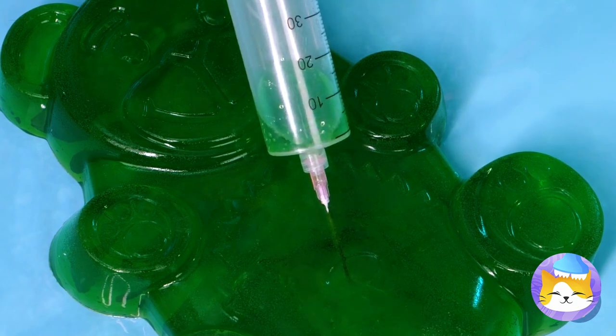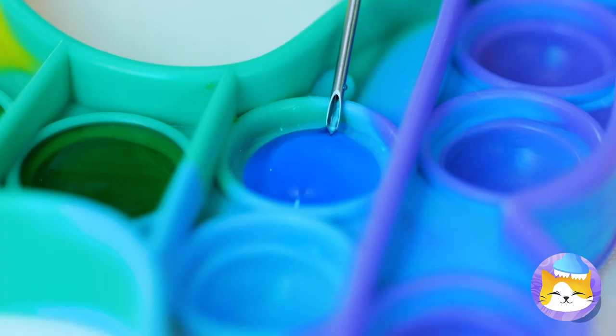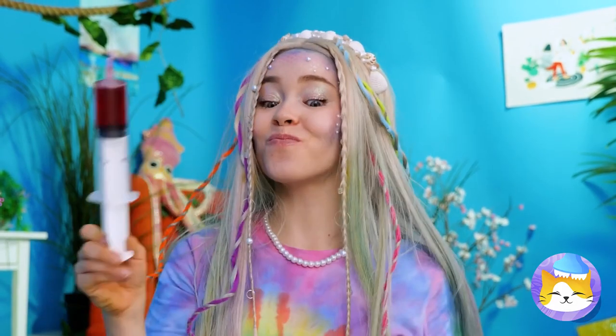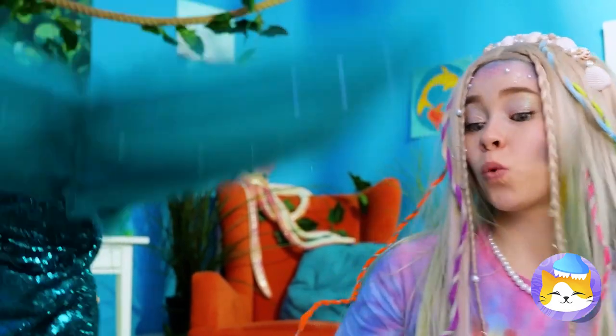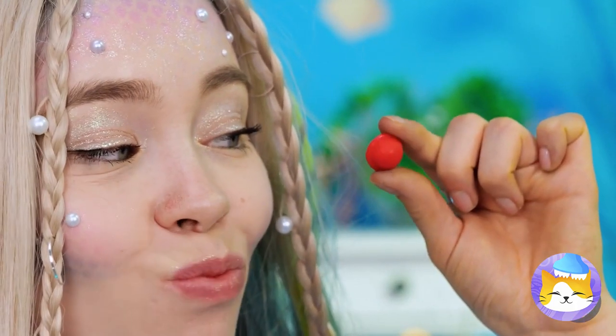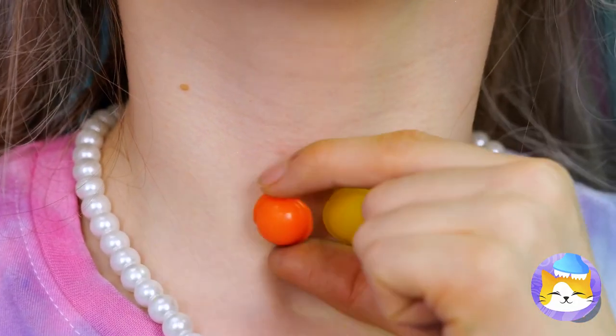Take out a pop-it toy and fill in the buttons. By the way, anyone notice the shape of that toy? I'm starting to think there's something going around. But that's no reason not to enjoy your new Technicolor choker.